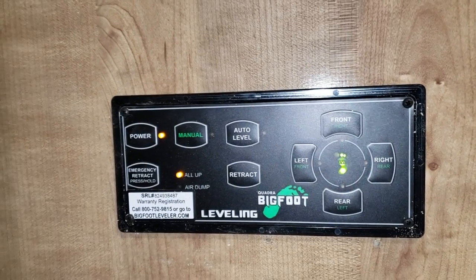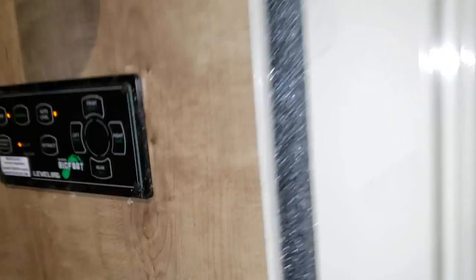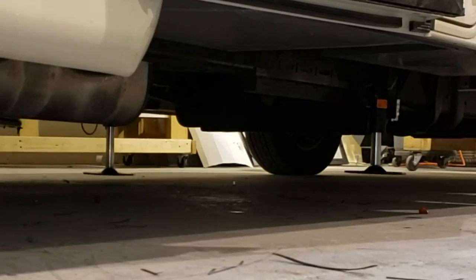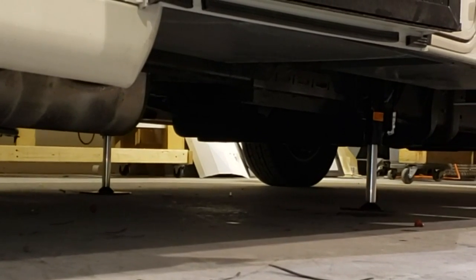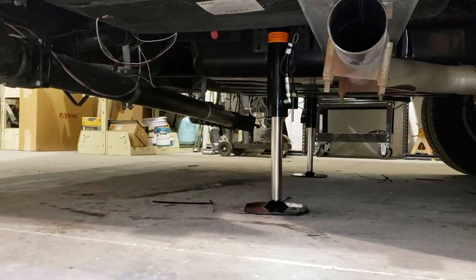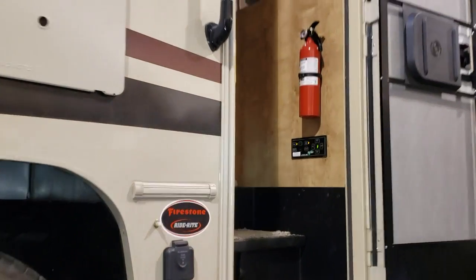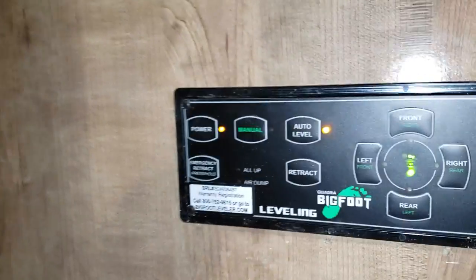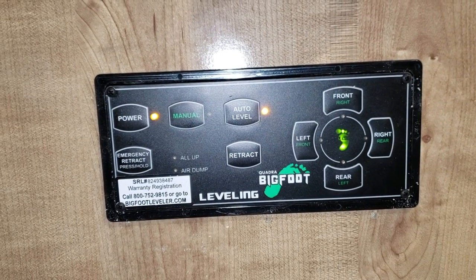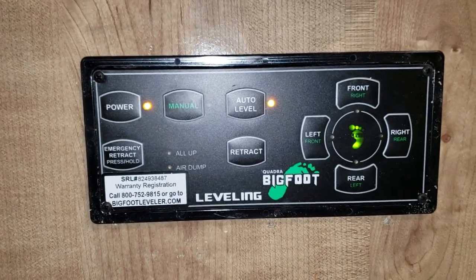Diagnostics check done. I just hit auto level and it should start going. Obviously with something like this it's not a bad idea to get blocks to put under the jacks. All right, leveled side to side - just the rear light is on now so it's bringing up the rear two jacks. It's just stabilizing now, green light's on. Hey look at that - solid green light, we're level! We did it guys, so very happy!